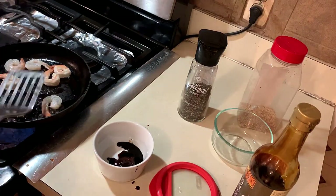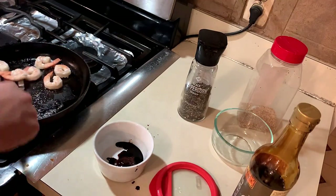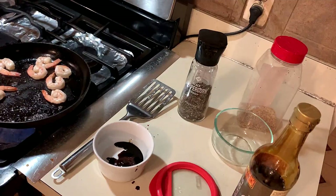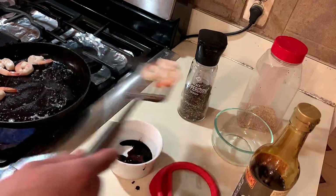Let me turn this down a little bit. Alright, our broccoli is done. Okay, our shrimp is done too — just remove that.